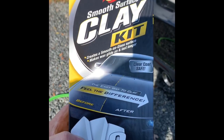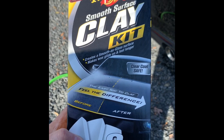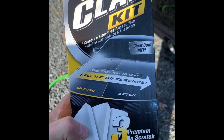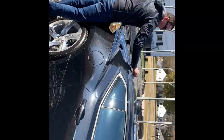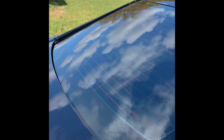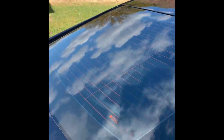All right guys, we've got the window wet, we've got our Meguiar's clay kit, and we're going to get started. Got it clay barred, got it wiped down, ready to go.